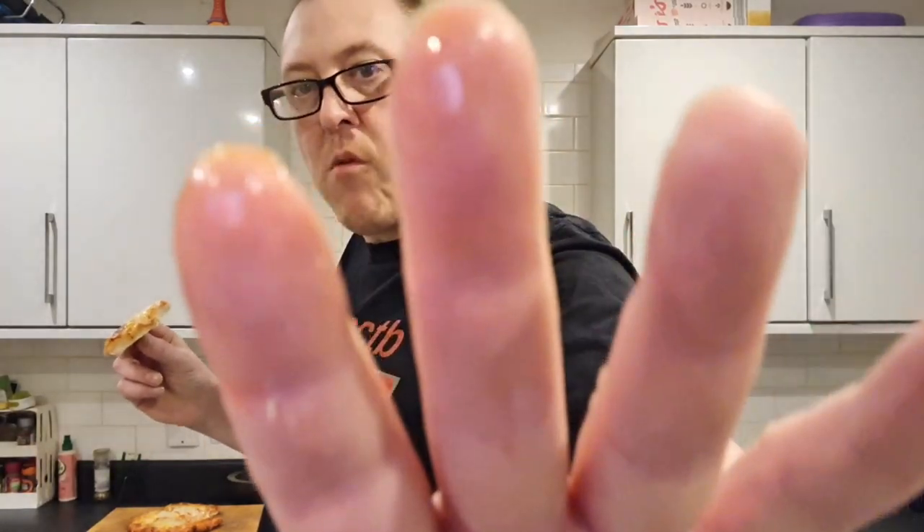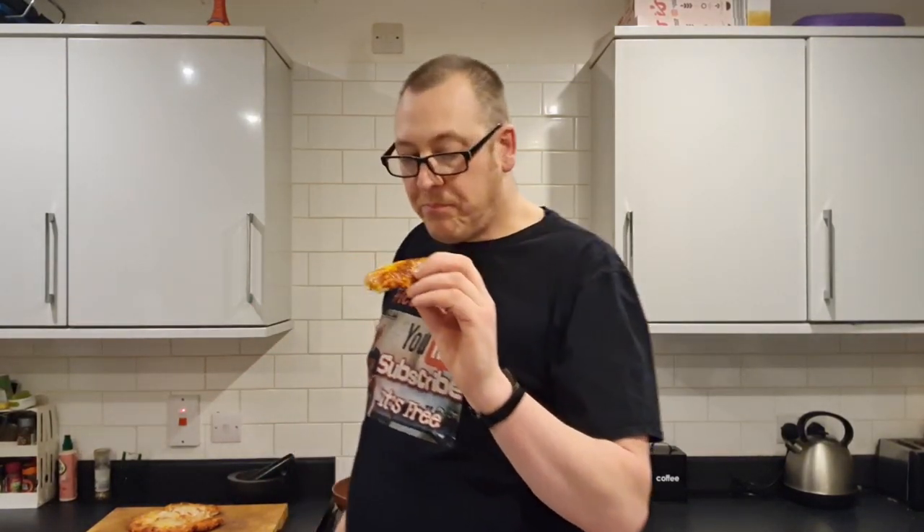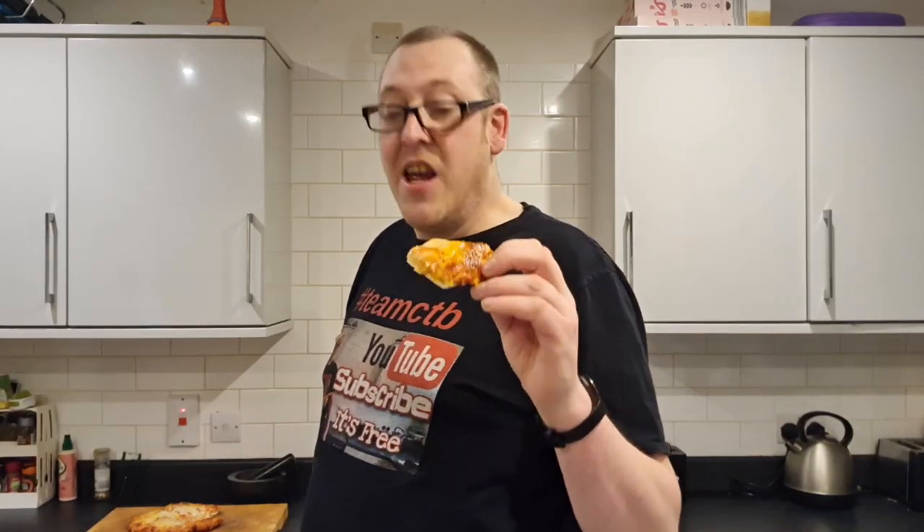Put the grease on my fingers. It tastes like — before we go any further — there's nothing wrong with it. Tastes like a cheap pizza. Tastes like 88 pence worth of pizza, which, do you know what? It'll fill a hole, won't it?